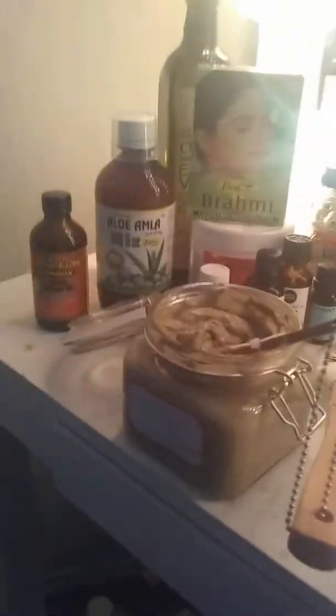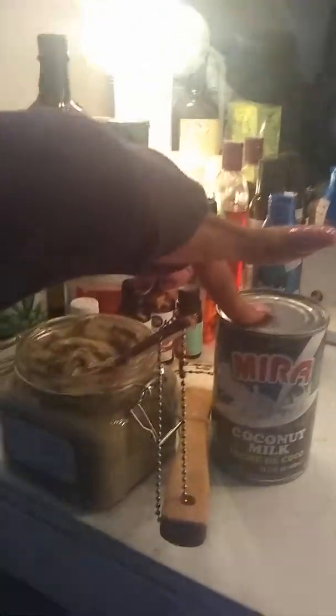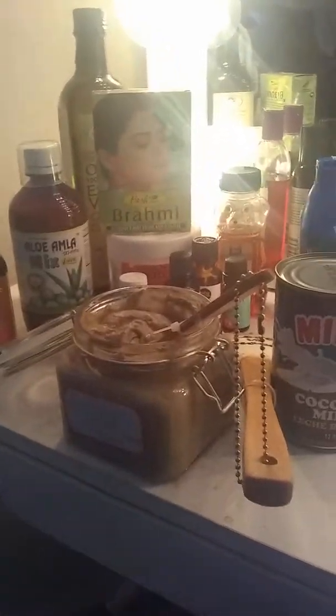Subscribe — I am new to YouTube, so I'm trying to get those followers up. If y'all want to see exactly how I put this together, then let me know. I also use coconut milk as well and yogurt. I'm not sure if I said that already, but it turned out to be a really, really good hair mask.